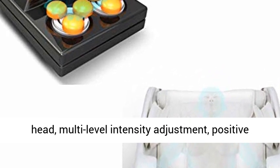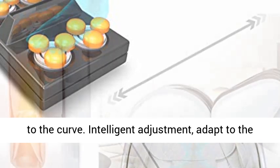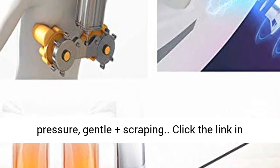Flexible massage head with multi-level intensity adjustment, positive and negative kneading massage, intelligently adapting to the curve. Intelligent adjustment adapts to the body curve with knead plus massage, pinch plus finger pressure, and gentle plus scraping.